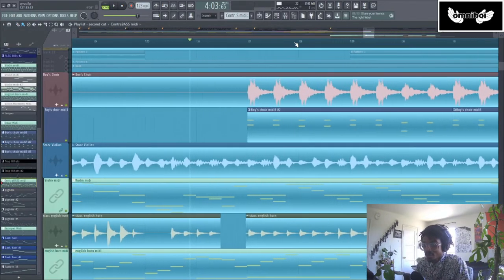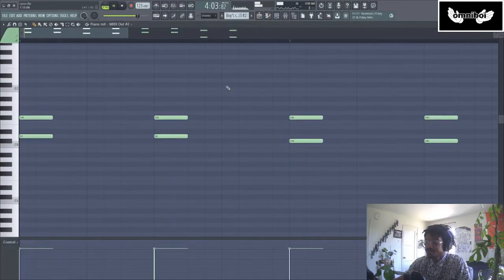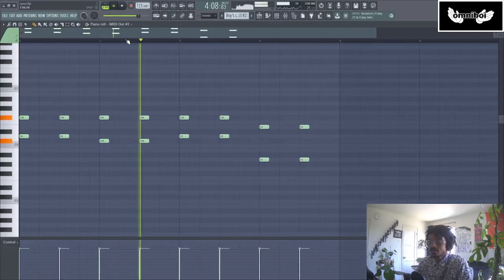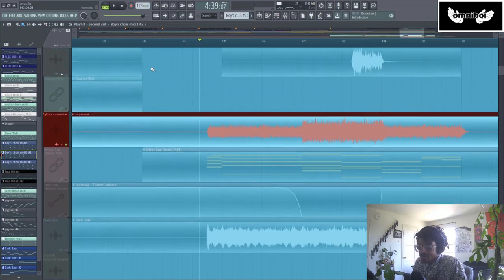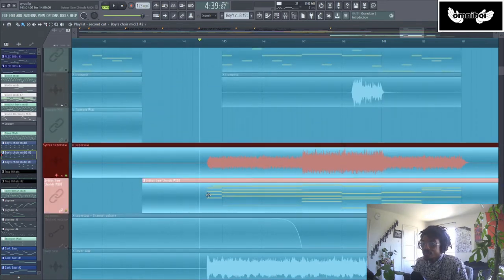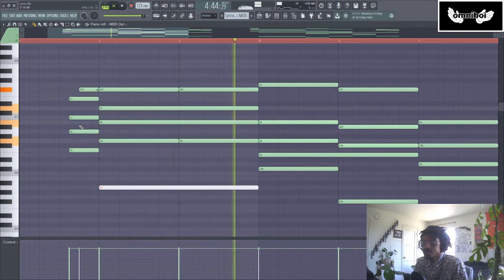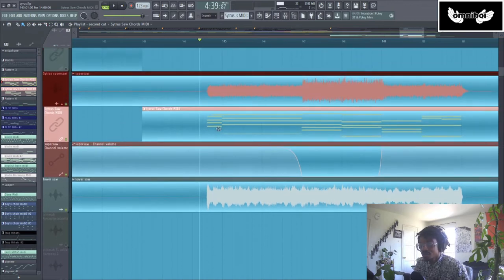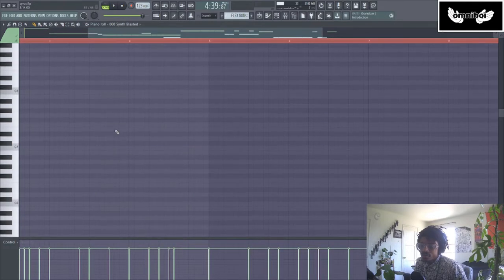Then we bring that boy choir back — remember the boy choir from the drum and bass section? That comes back in at the very end. I also add two main synthesizers: first, a super saw, and then that same notes just an octave down. And then, of course, I added some 808s.